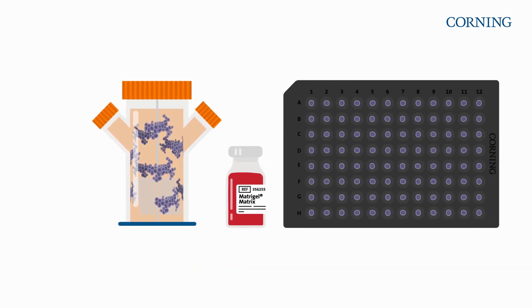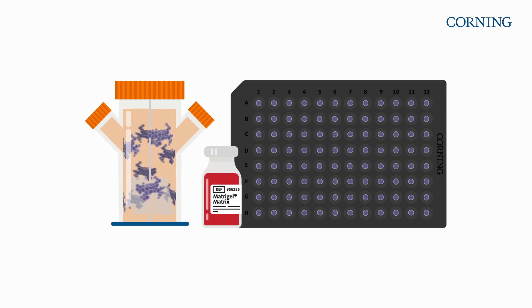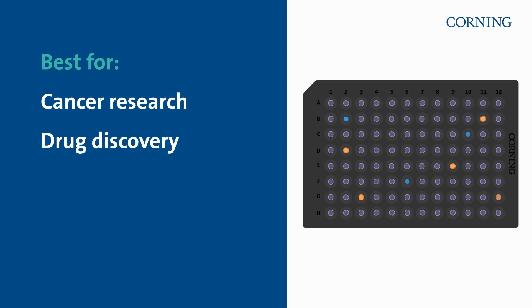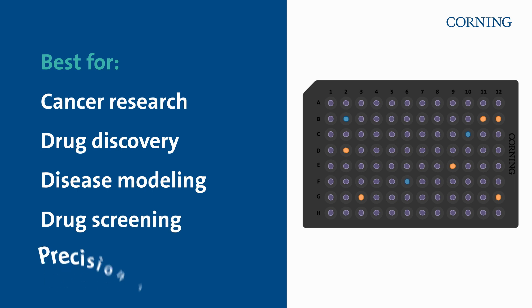Organoids self-assemble into many organs. They survive longer, show less drift, and avoid senescence. They're best for cancer research and drug discovery applications, such as disease modeling, drug screening, and precision medicine.